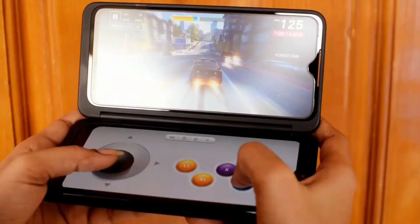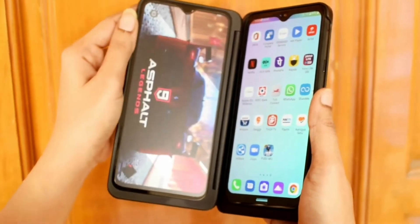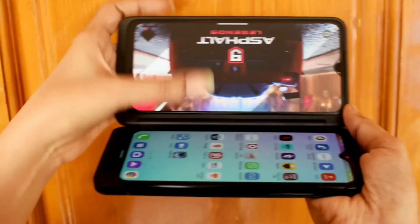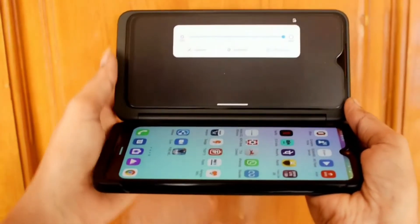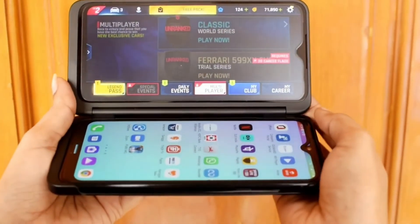Cool feature for gamers — you will absolutely love this. Just choose a game, open the phone, rotate the phone, and enable the gamepad. You have a beautiful gamepad at your fingertips.